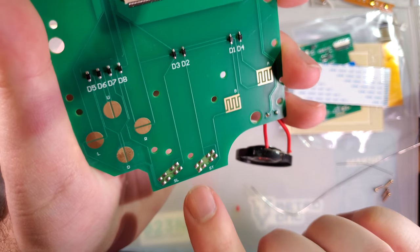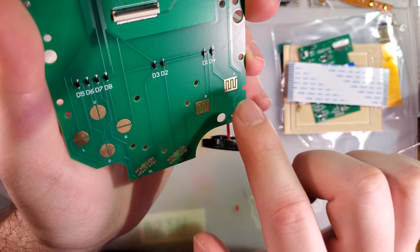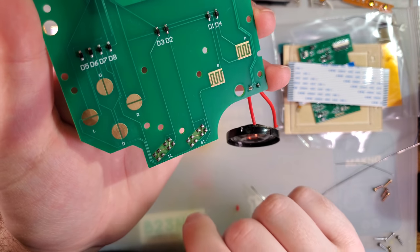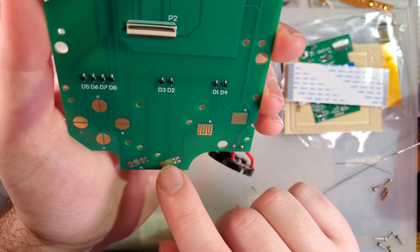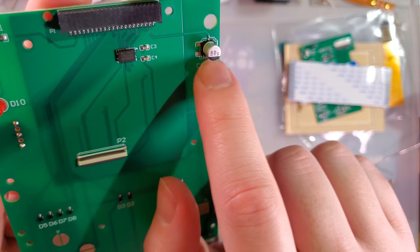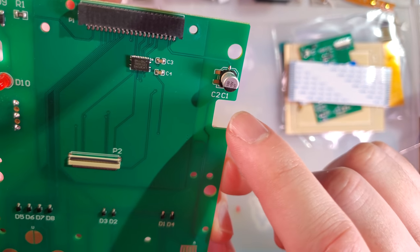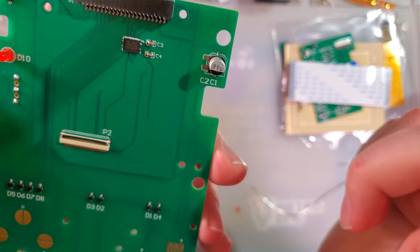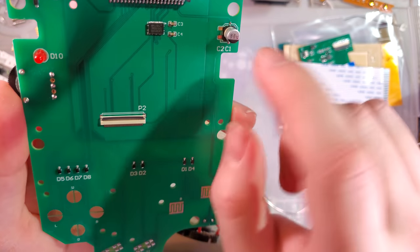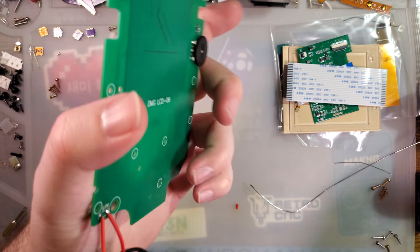Another thing I'm noticing: the start and select pads have solder on them, whereas up, down, left, right, A, and B are gold plated. That's an interesting choice — I would think those should be gold plated as well. There's also a spot for two capacitors. They're close enough together that it seems like it should be a one-or-the-other type thing. But that's just the speaker capacitor, so normally we only need one of those.